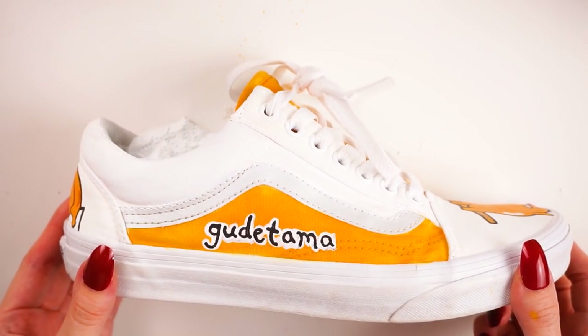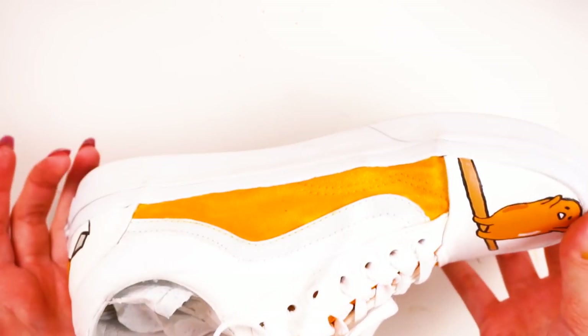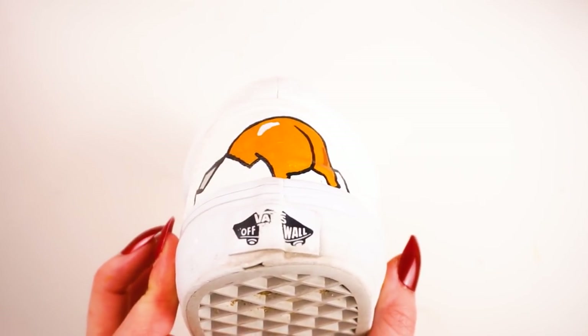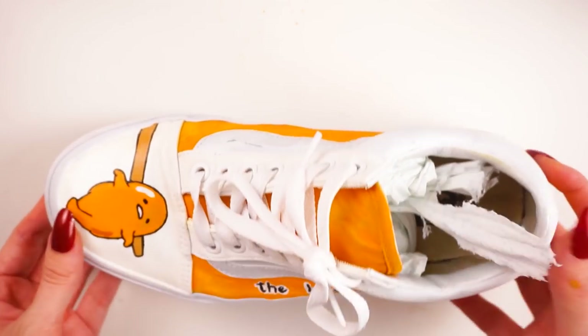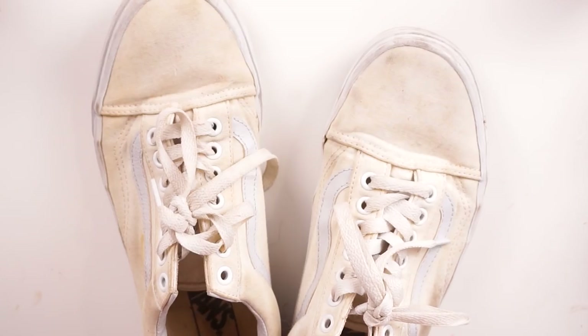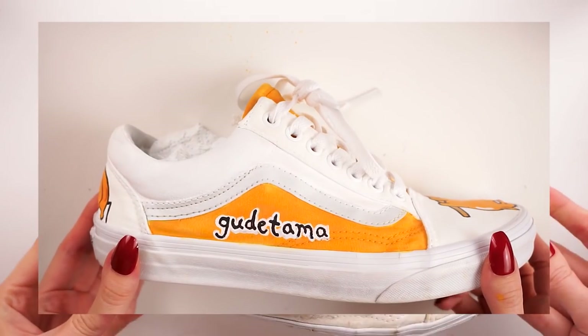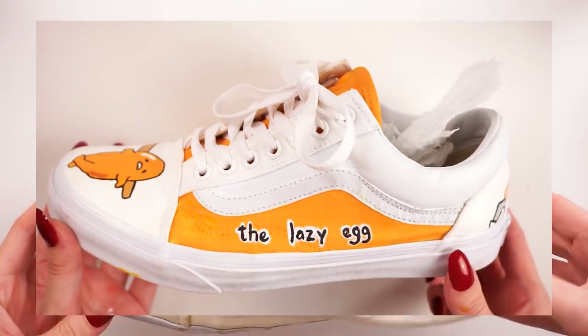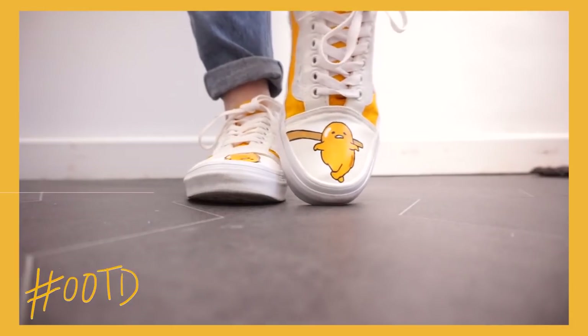So this is what the design turned out like. On the right shoe we have Gudetama upside down on a chopstick at the toe, Gudetama climbing out of a little eggshell on the back with his butt hanging out, and the word 'Gudetama' on the side. On the left shoe we have 'The Lazy Egg' with Gudetama facing upwards, and another little butt climbing out of the eggshell on the back. There's also a before and after of the toes, the right shoe, and the left shoe. To style them I just paired them with some jeans and a little Gudetama t-shirt — I think it makes the cutest outfit ever.